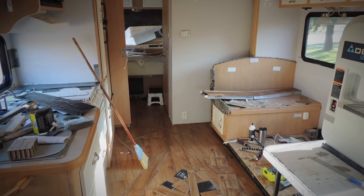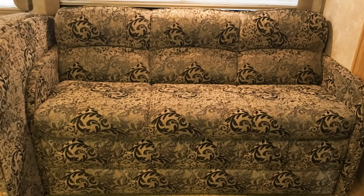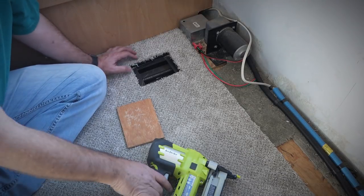Here's our latest update on the renovation of our RV. In our previous videos we removed the old couch and replaced it with a double loveseat recliner, plus changed out the old sculptured shag carpet with new carpet from Home Depot.